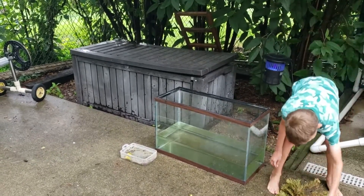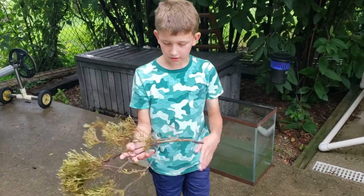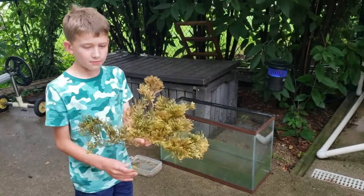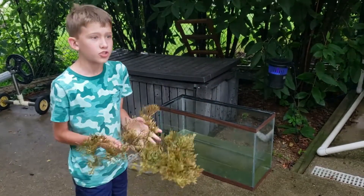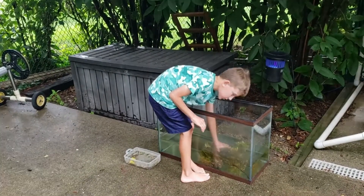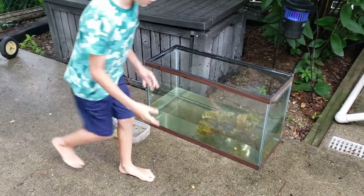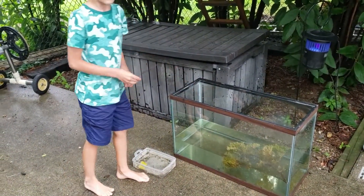We've already got most of our water in, so I'll just dump the rainwater in and add a little more. The first hardscape element I'm going to add is this branch — the tadpoles will love it. They'll hide on it and eat the algae that grows on it. It may look green but I got it from a dying branch, so no live branches were taken. I'll set it right here and push it down. I also have this stick which I'm going to put in here so it floats on the surface.